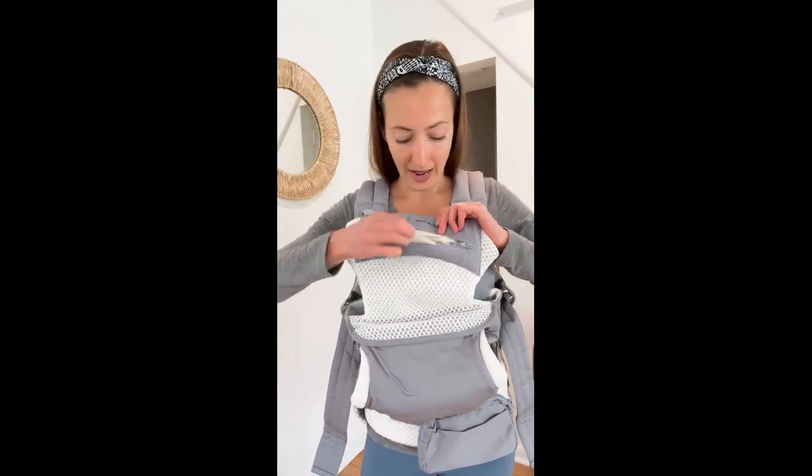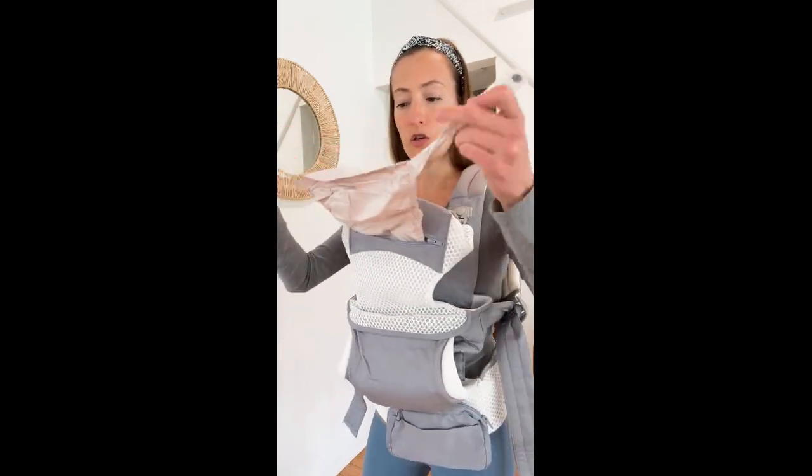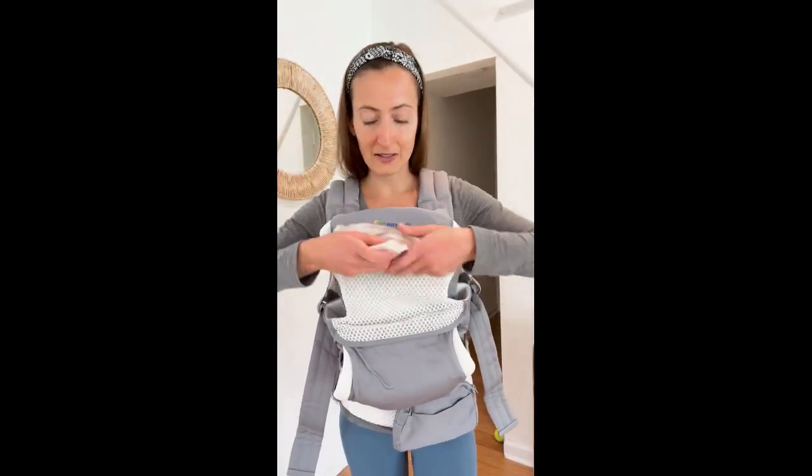Another little compartment it has is right here, which will cover your baby's head. So when your baby's a newborn, or if they're napping and you just want their head to be covered, you can pull this up and snap it in place right here. And I love how it just stores in this little compartment so you don't lose it.